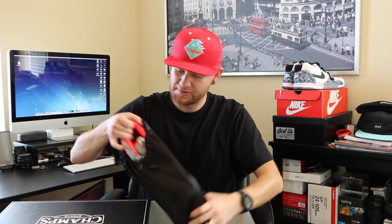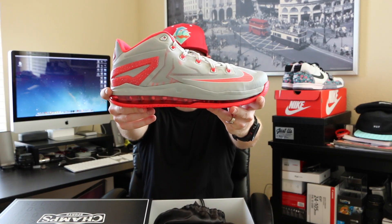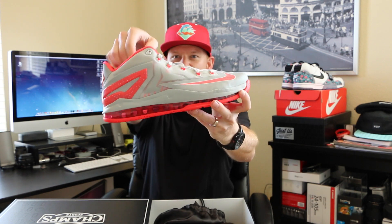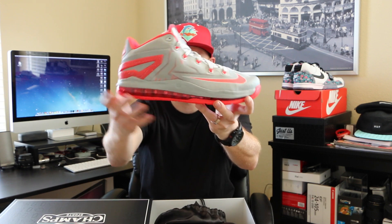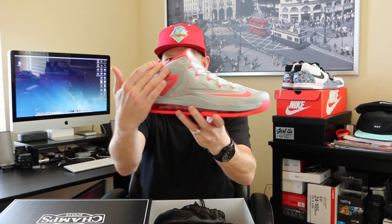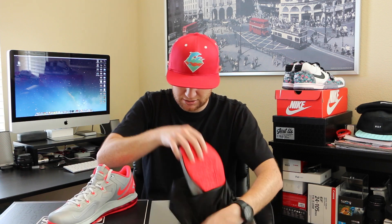Let's open these up. They smell awesome — very, very nice. We got the LeBron 11 Low in that light base gray laser crimson colorway. It's a shoe I was actually eyeing, and it's awesome that Champs sent this specific shoe out to me. Very, very clean sneaker, perfect for spring and summer time. You got that low cut 11 — let me pull out both of these.